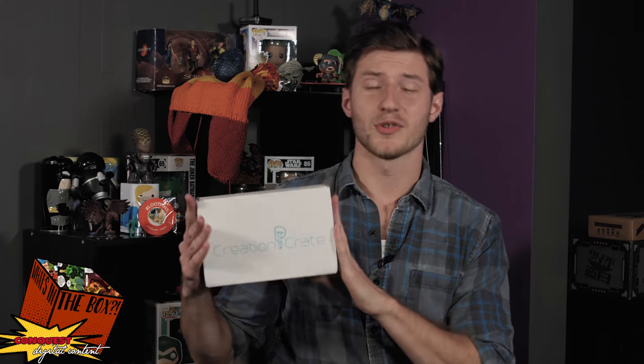Hi everyone, I'm Brian and welcome to What's in the Box, the show where we tell you what's in the box. Today we have kind of a challenge for me. It's called Creation Crate. This is a sort of electronic educational box.